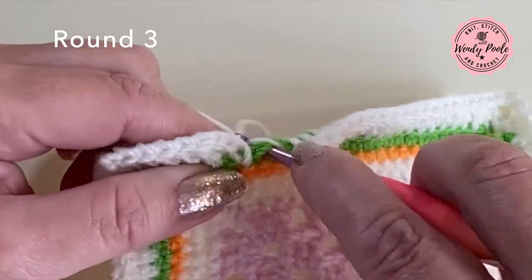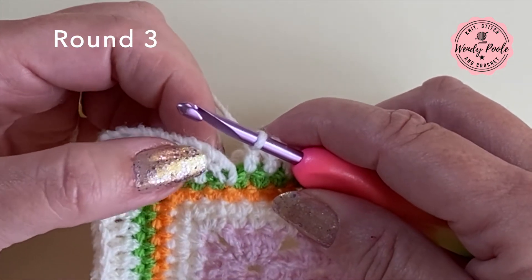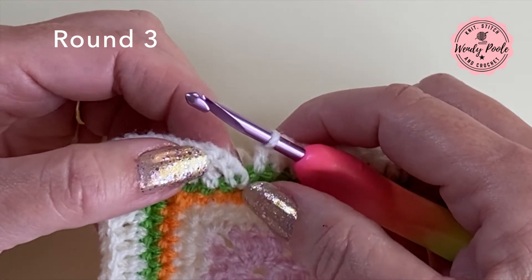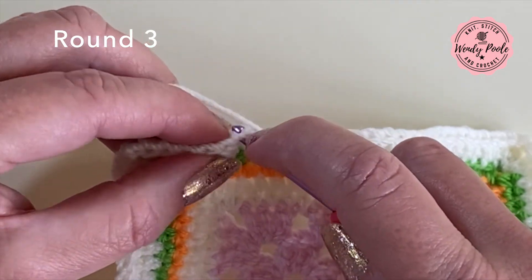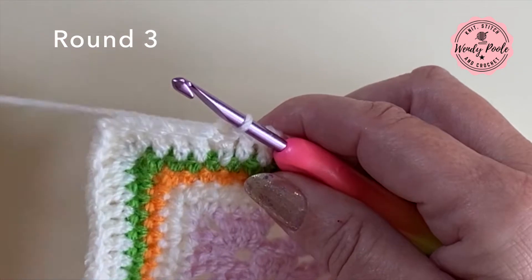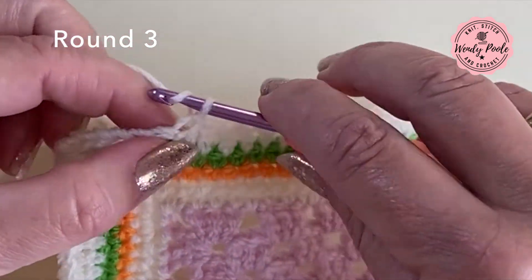I'm back to the beginning of the round, making my last treble stitch, then joining to the top of the third chain we made at the very beginning of the round to represent the first stitch. I'm just going to make a slip stitch into the top of the three chain, fasten off, and that is the first three rounds of our border complete.